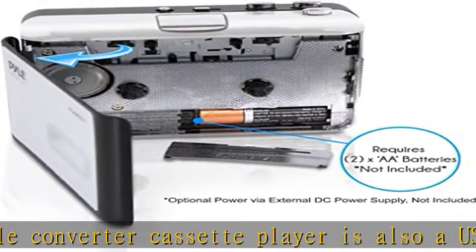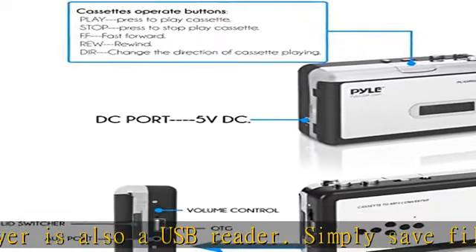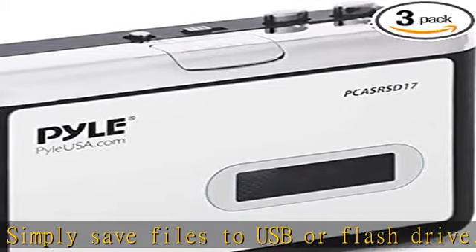This Walkman cassette recorder has two modes of recording: manual record and auto record. To record manually, make sure the cassette is on standby mode with the green light on, then simply press the record button.